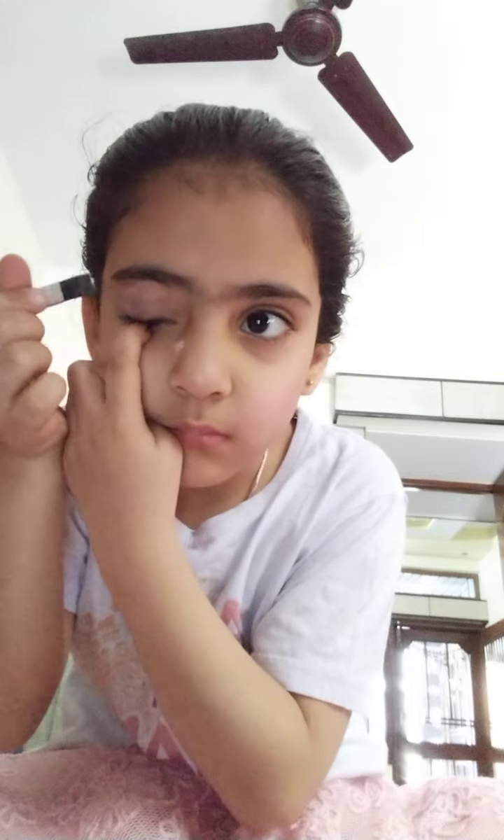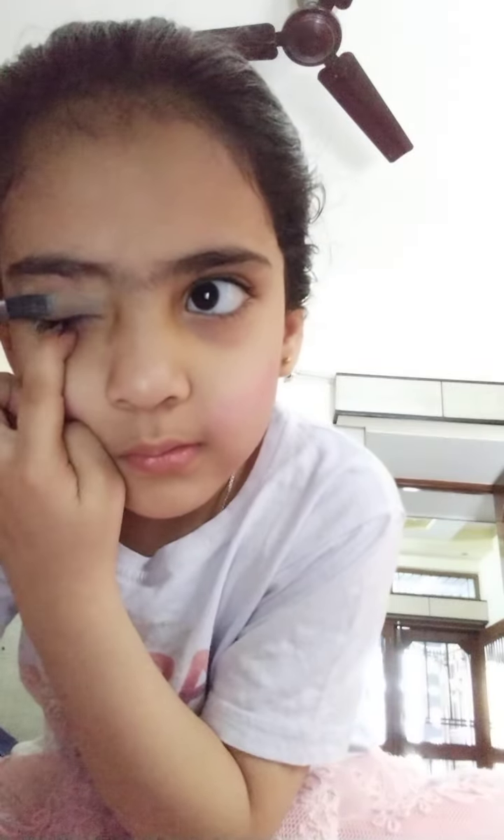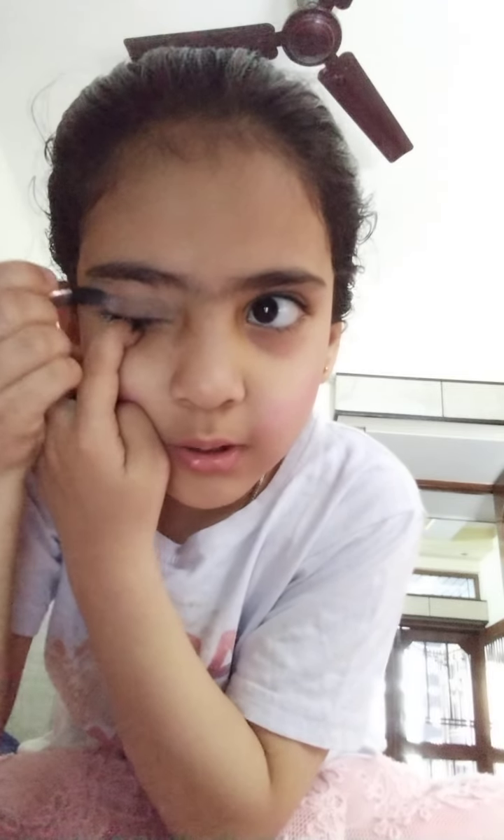First apply some white eyeshadow. After you apply some white eyeshadow, just take green — the darkest green you have — and then do it on top of the white. See? Good.